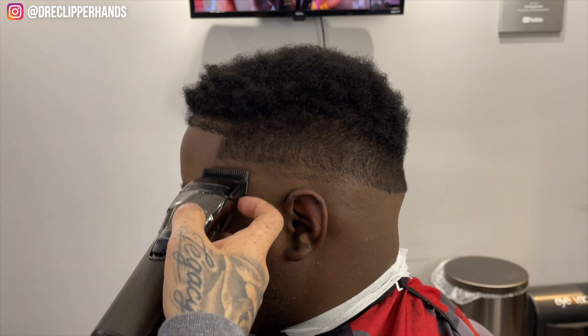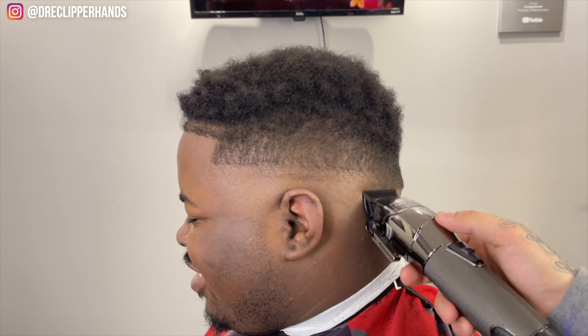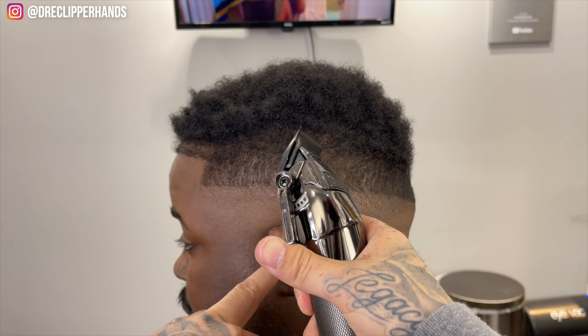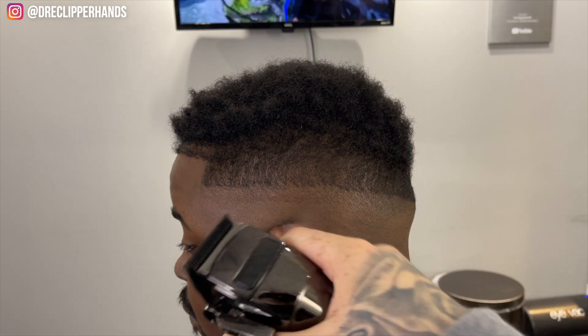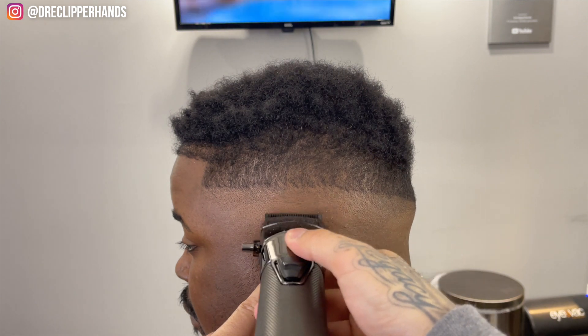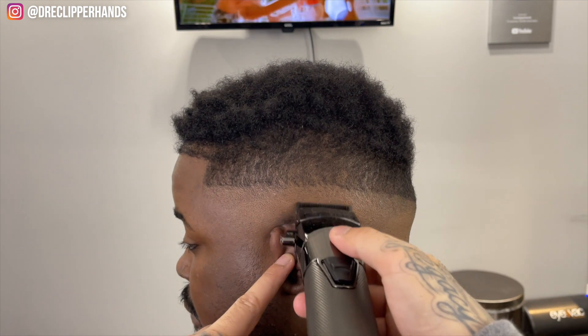I want to make sure that I'm giving myself enough room when I'm blending to really make this blend stretched out and give it that blurry effect. Now for the line in the middle, I'm going to come in closed with my lever and I open it up little by little as I move up in this guideline.